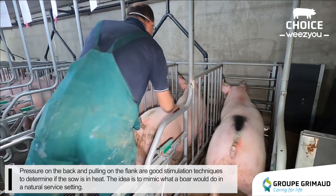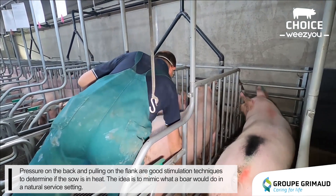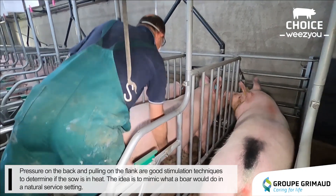Pressure on the back and pulling on the flank are good stimulation techniques to determine if the sow is in heat. The idea is to mimic what a boar would do in a natural pasture setting.